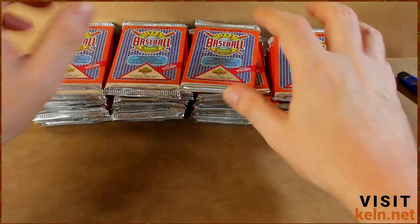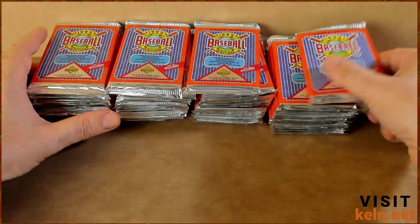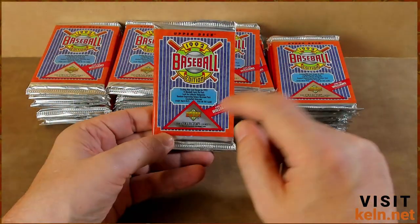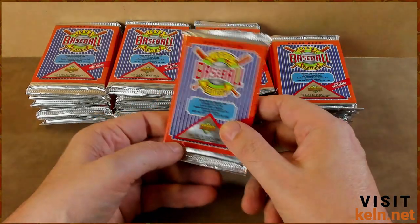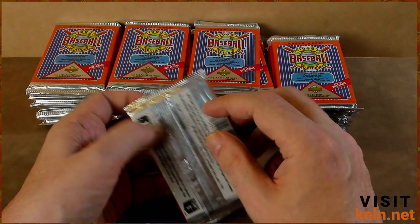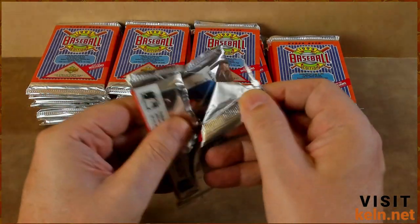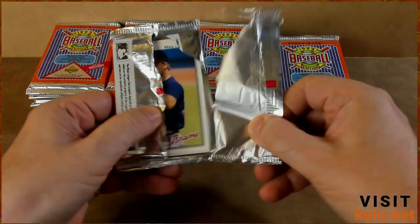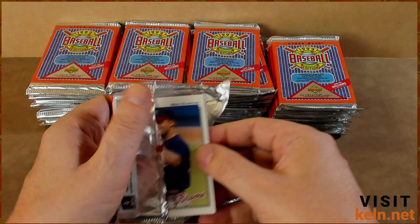In case you didn't see the last video with these packs, or you're unfamiliar, we are looking for a Ted Williams autograph — it's going to be number 36 of 36 in the 36-card set of Ted Williams. It's an insert set. There's also a bunch of other cool cards, a few rookies that we did not get last time.